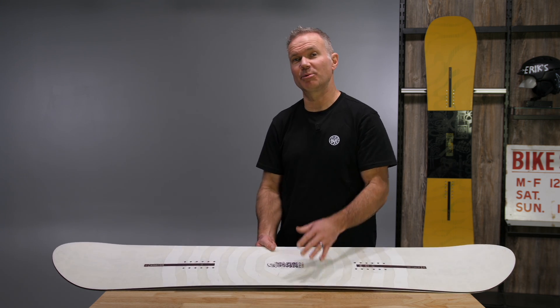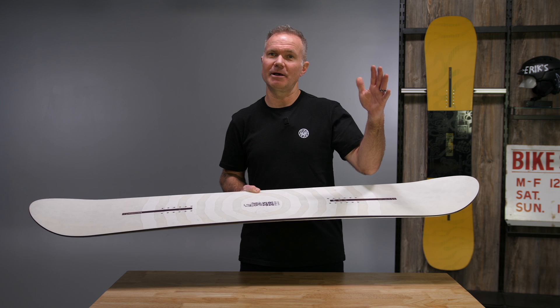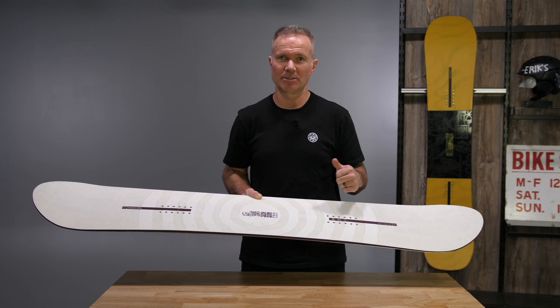Hi, Greg with Nidecker Snowboards here to talk about the new Sensor Pro. This is in addition to our Sensor series at the pro level. Some of our top athletes designed this board from the ground up themselves through lots of testing and prototyping.